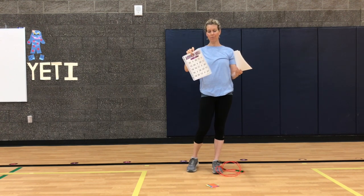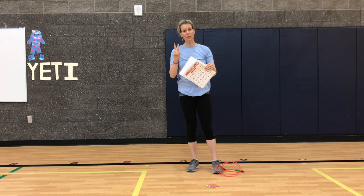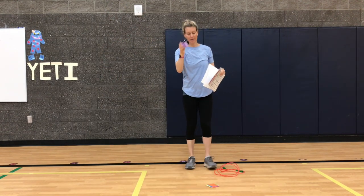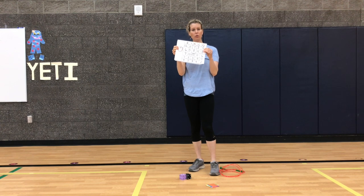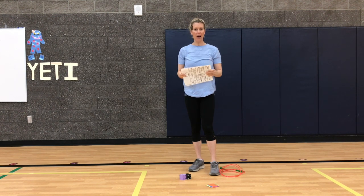There's multiplication and addition. You'll also need two dice — I forgot, let me get those. Okay, here are my two dice. If you don't have a printer at home, you can also make a bingo card. I'll show you — just make a five by five bingo card.